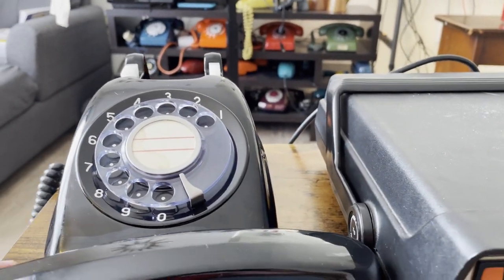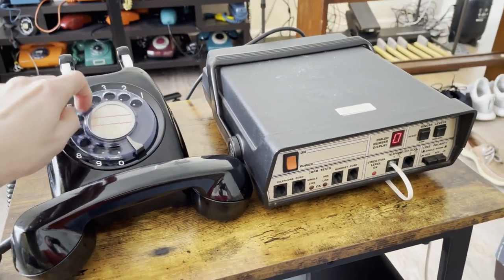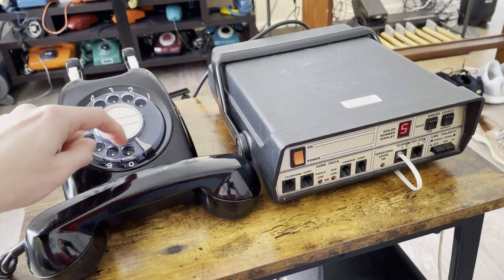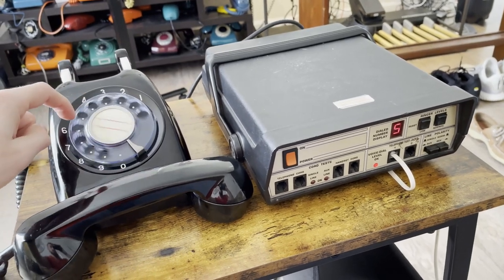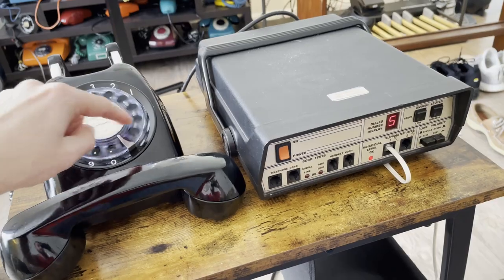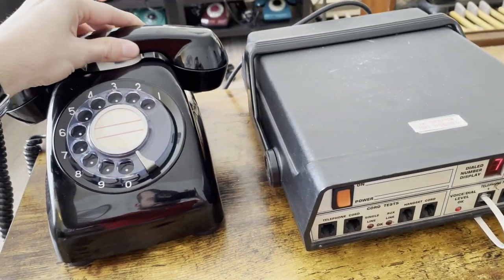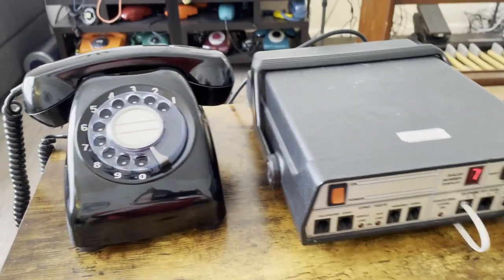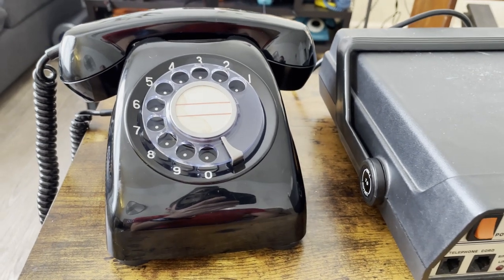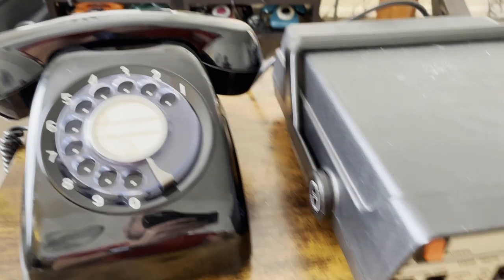I'll dial a couple of numbers here. If you had questions about it — I tried testing this on a VoIP line, but the dial will not register on a VoIP line because it's 20 pulse per second.